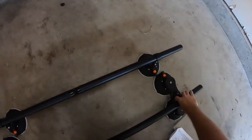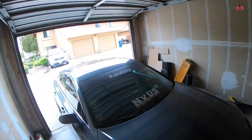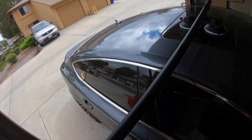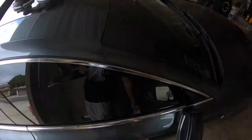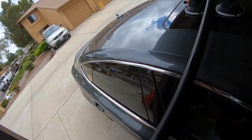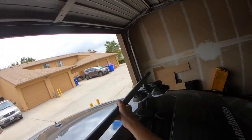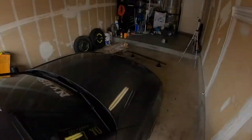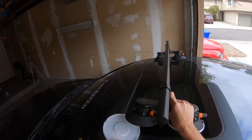I'm going ahead and grabbing the roof bars. I'm gonna go ahead and sit this on the glass right there. I'll pop these caps off and throw those on the ground there. Move on over to the other side and pop these off.